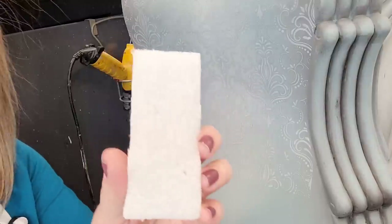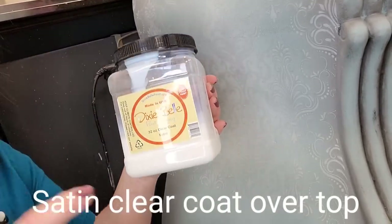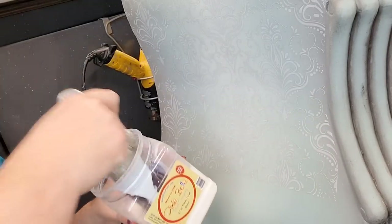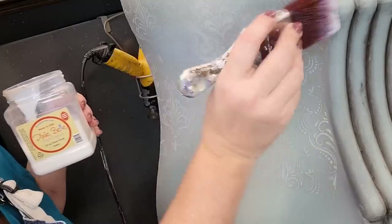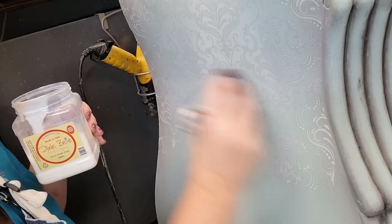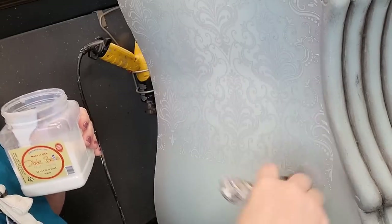I take a piece of Dixie Belle finishing pad — cut to a quarter — and rub it over the transfer. Then I take a little bit of Dixie Belle satin clear coat, dampen my brush with a mist of water, and brush on a coat of satin clear coat right over the transfer. This seals the transfer and makes it look seamless with the furniture finish. I let this dry and then apply the one last piece of transfer down at the bottom.